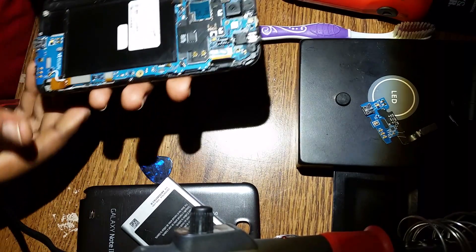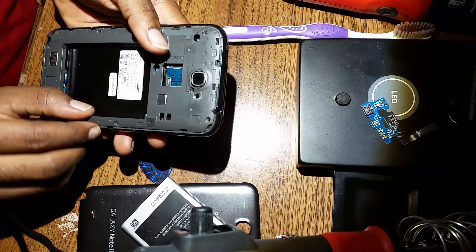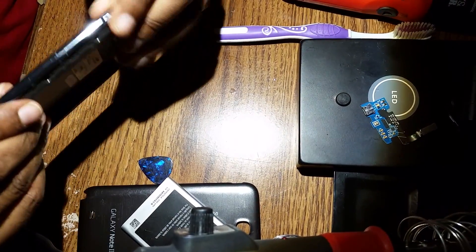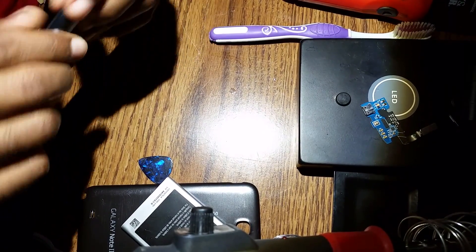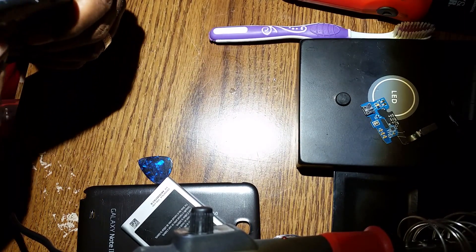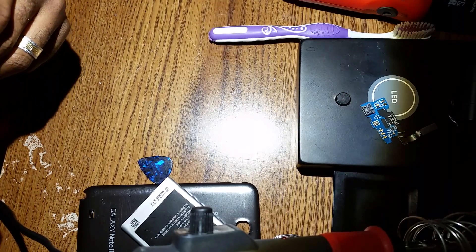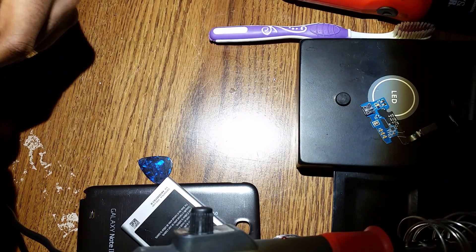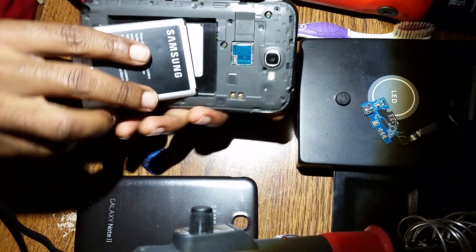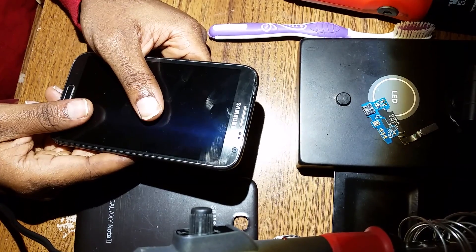I got it all done. What you gotta do next is to put it back over, put it back, and make sure everything clips. Then you put the battery in and you're all set — you're all done. Thank you guys for watching this video. Please subscribe for more videos. Thanks.